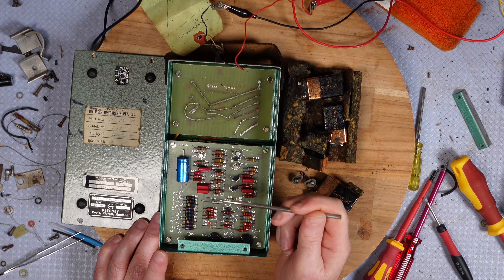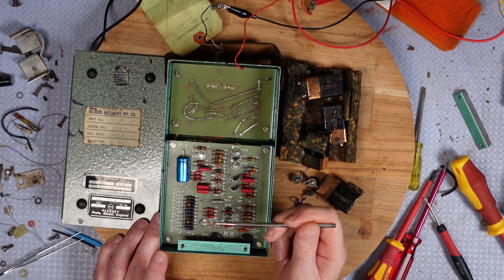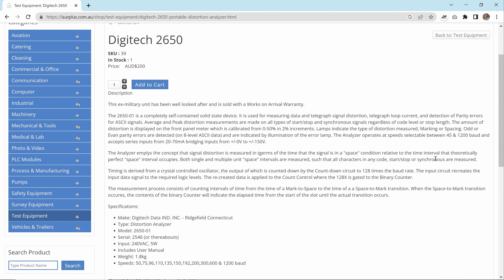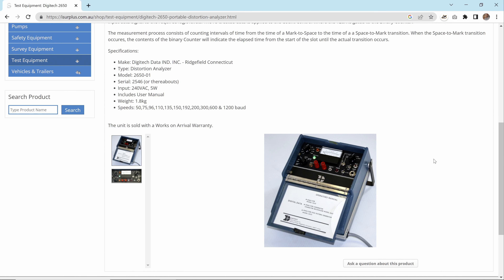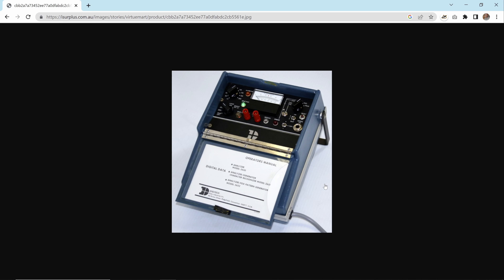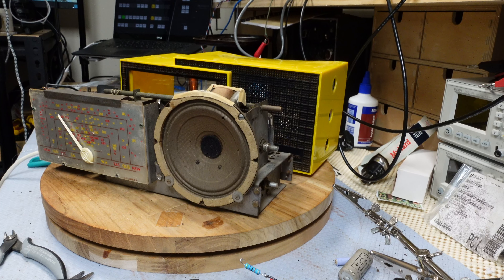There are just a couple of trim pots for calibration. I'm not quite sure what to do with this — it's probably useless. I have found another unit, a bit more modern, that goes up to 300 or 600 baud. I've done some searching and found a similar meter — not the one I have, but a newer one that looks like it operates on video.